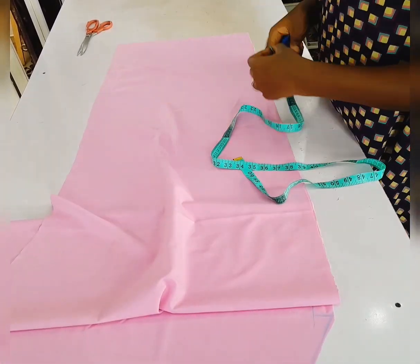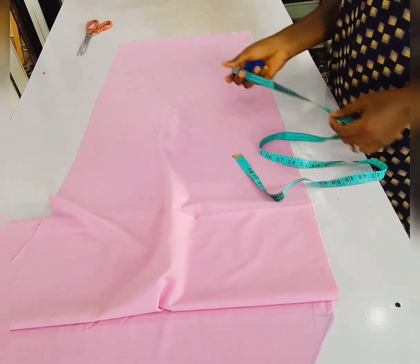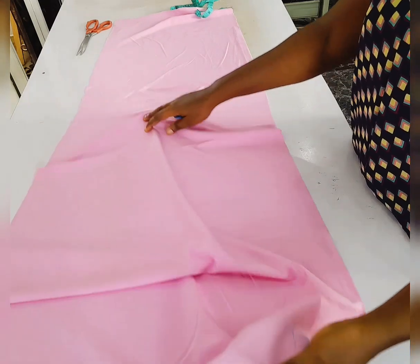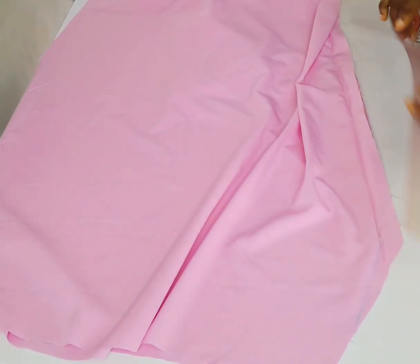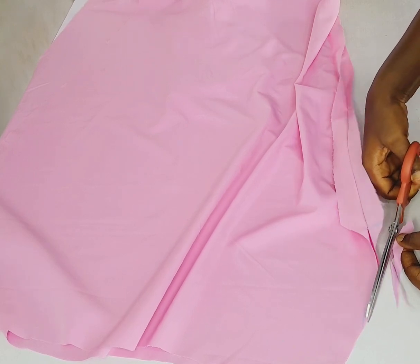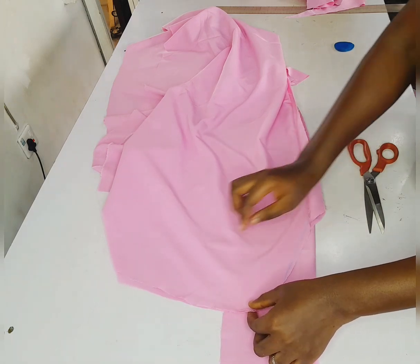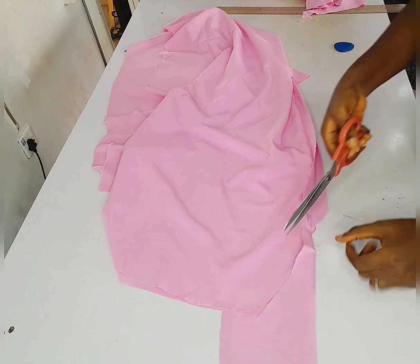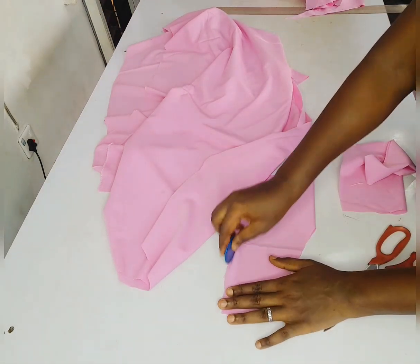The next thing I want to do is measure the opening — the slit at the center front. I'm marking 22 here, using the one and a quarter I left earlier. I'm going to sew from the neck point down to the 22 I marked. I've joined the center front together, so I'm shaping the front neckline now. I'll go ahead and cut the facing as well. I folded the piece of fabric into two, placed the front neckline on it, and cut it out, then shaped it down.